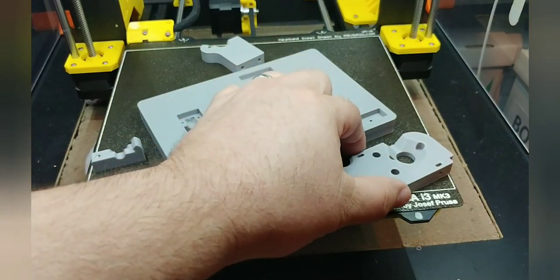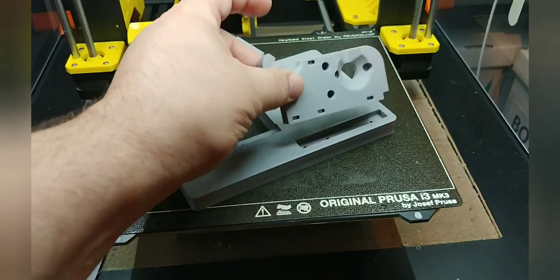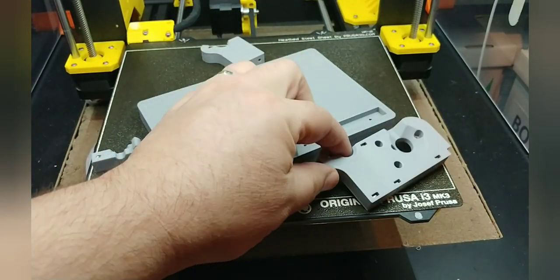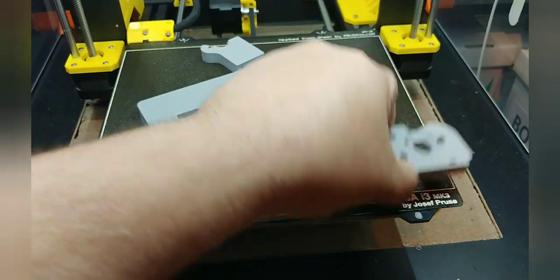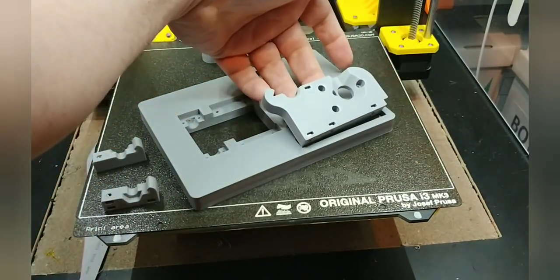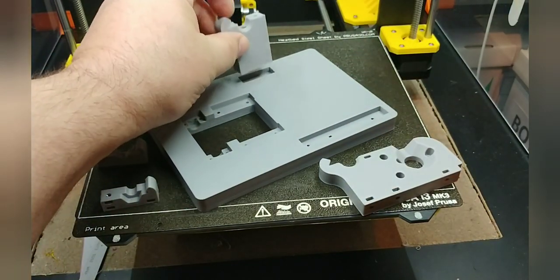The next step is to install the leg pieces and other clamps into the base. This piece goes here — pretty much the only place it can go. Just remember to make sure that this little hook is lined up at the center of the base rather than the other way around. Make sure it's this way around. Same with this one over here — it goes in there, make sure the hook is on this side.